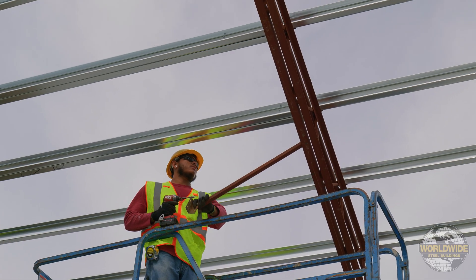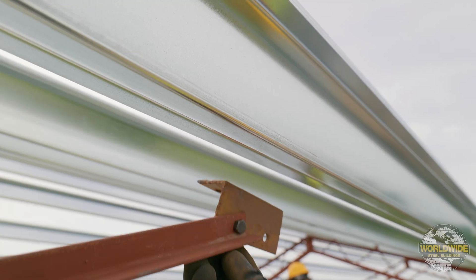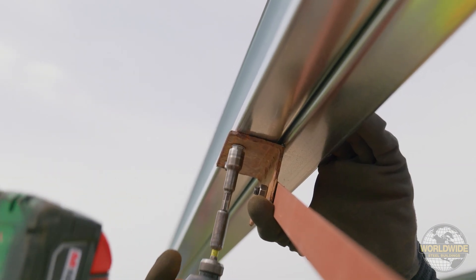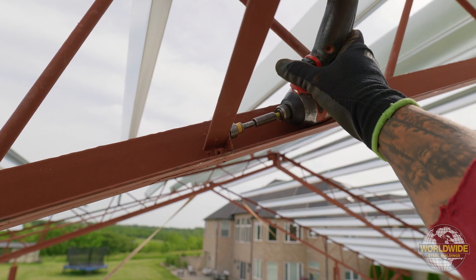Bend the cord brace to a 45-degree angle from the truss to where the angle clip rests on the flanges of your double purlin or girt. Once in place, attach using two tech screws. Be sure to tighten all bolts before proceeding to the next cord brace.